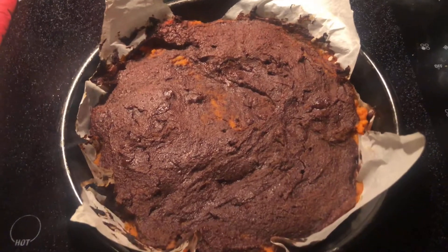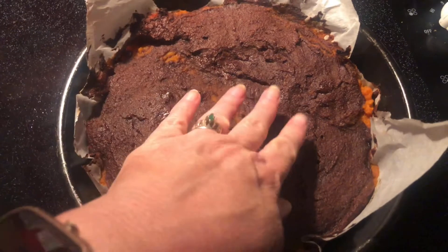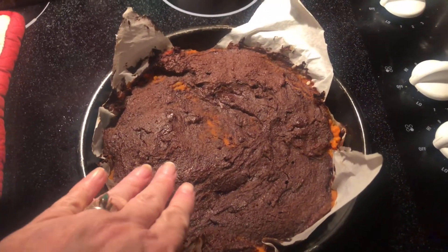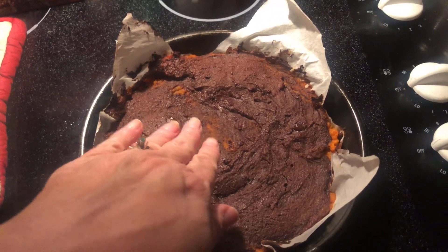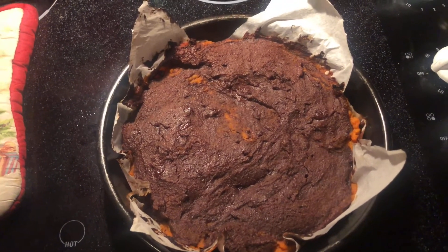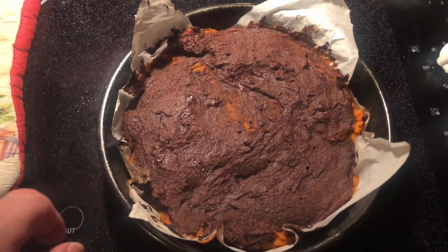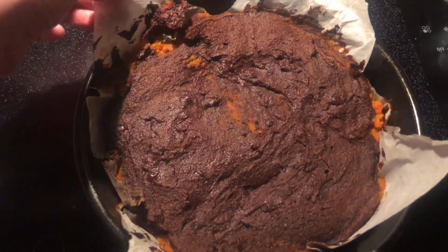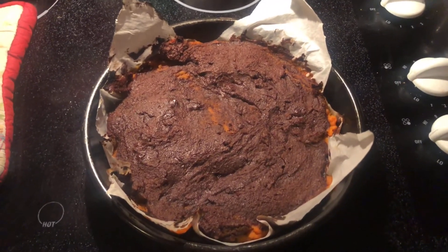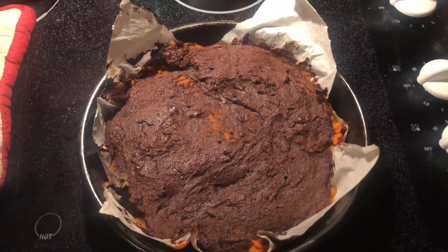It's out of the oven. I ended up doing about 29 minutes or so. It's still going to be a little tender when it comes out — you know how brownies are. You can also add chocolate chips or nuts on top. I was out of Lily's chocolate chips — that was my intention, to put some on top — so next time I'm going to do that. With the parchment, I'm going to let it cool and it'll come out super easy. I hope you guys try this and let me know what you think down below.